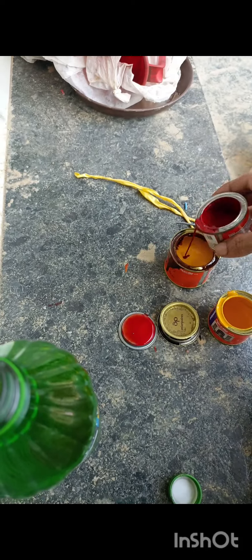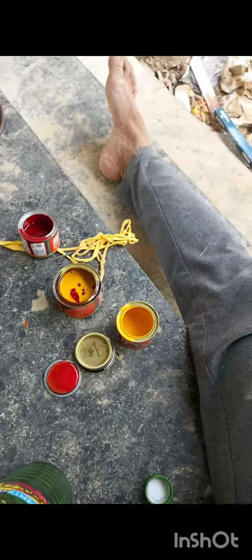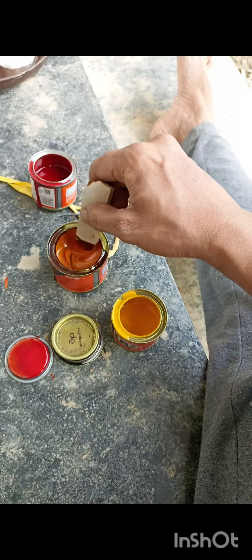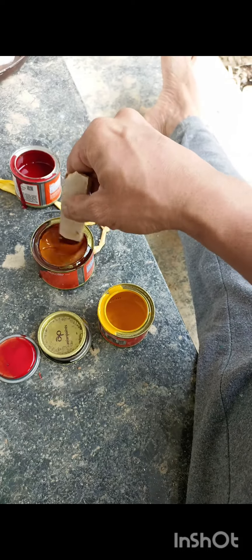It's in our hands. It's not called the golden brown color.